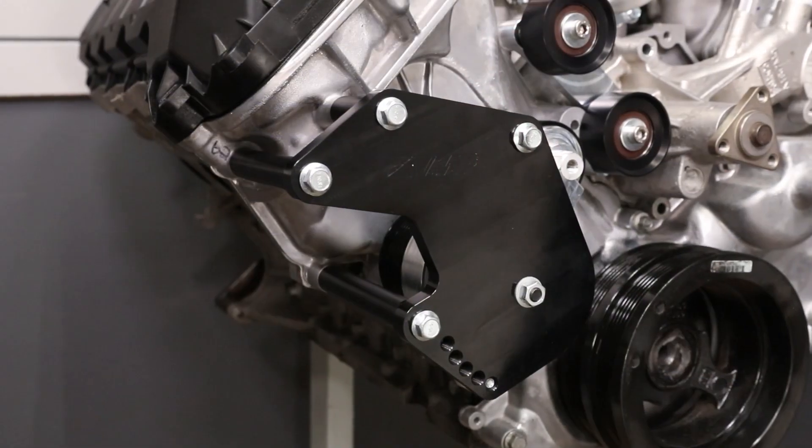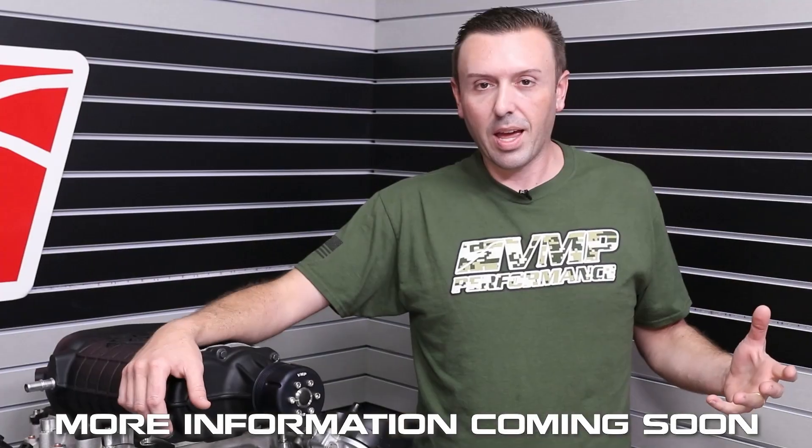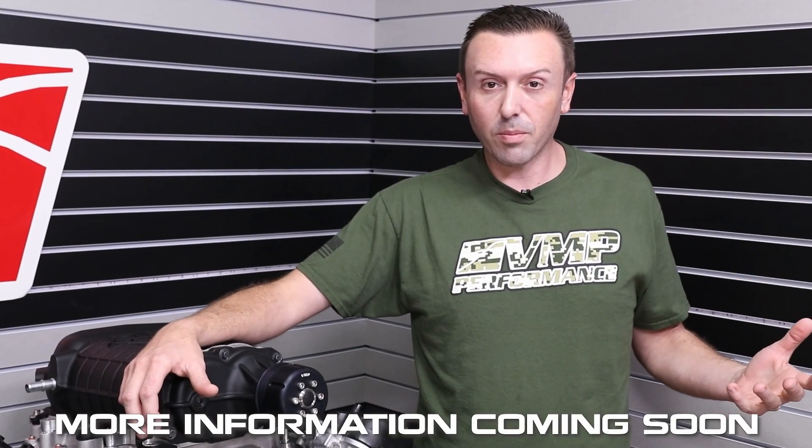This part in particular is our AC bypass bracket. This is a component of the upcoming 10-rib kit. It's also a really important component for people that just don't have AC on their Coyote and are running our Odin or Gen3R supercharger system. It's available in 6, 8, and 10-rib.